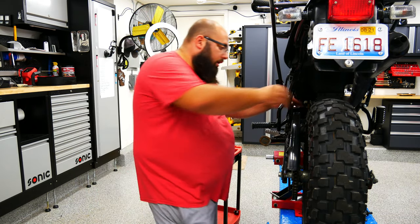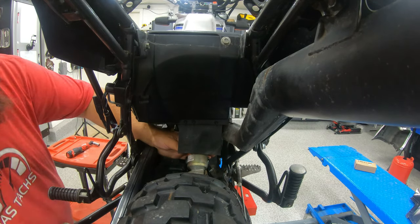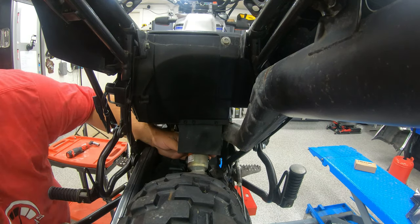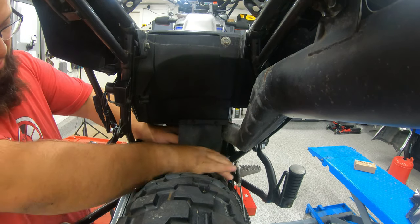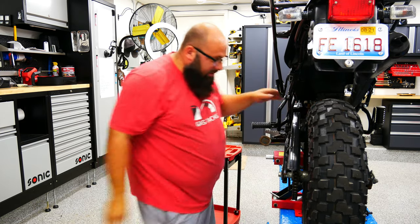I've removed the cotter pin. Now let's pull out the shock. Watch out — there are rubber grommets on the inside of the shock. You don't want to lose those.